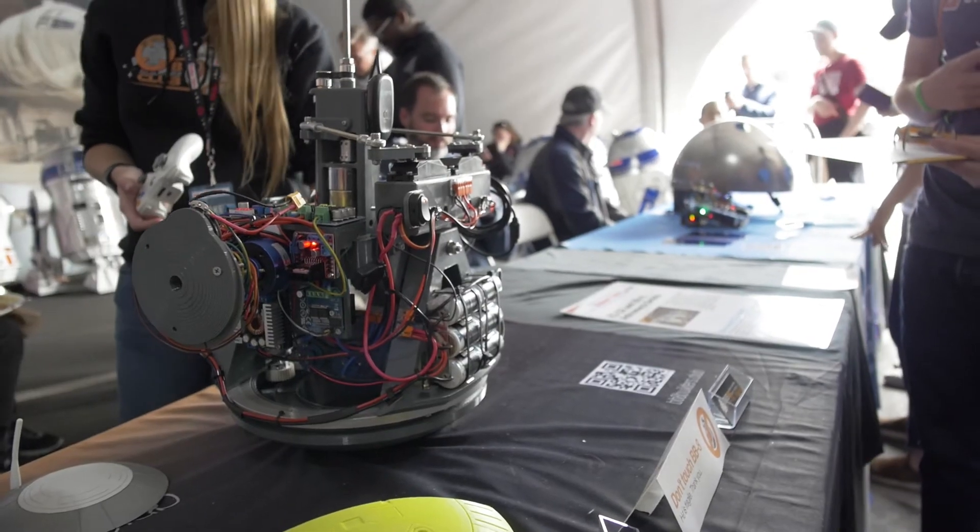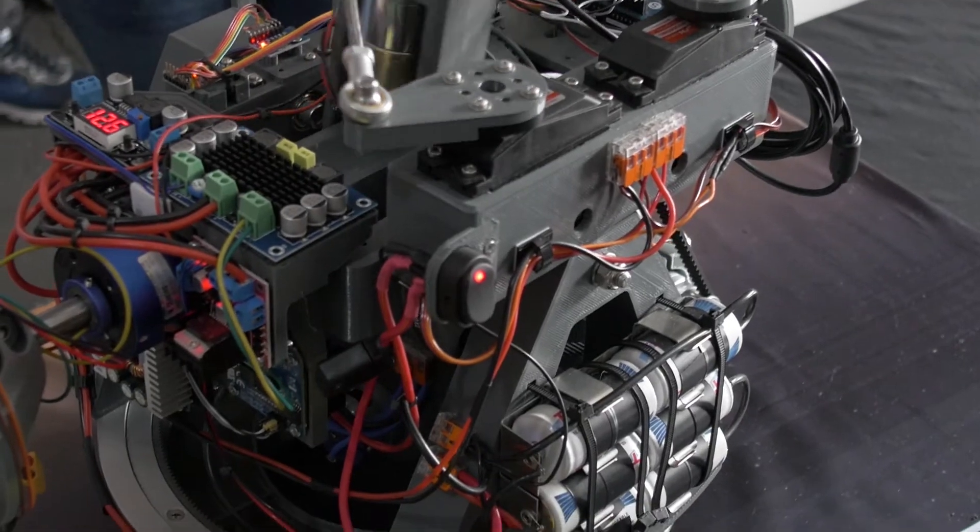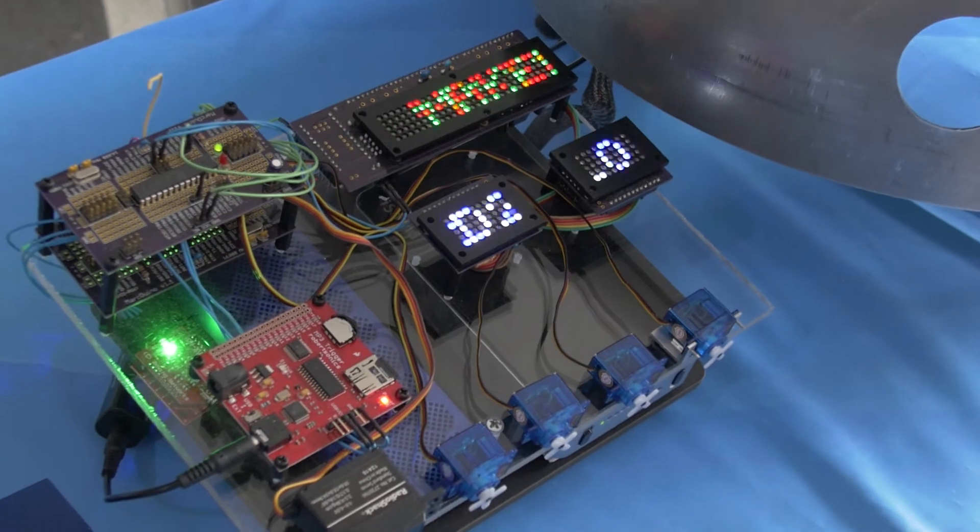My background is in art — I work in animation and visual effects. But all of the electronics I've learned has been from building this. Basically everything I've learned about robotics, 3D printing, and electronics all came from this project. I had never done anything like this before. I saw the movie Force Awakens and I went, 'Hey, I want one of those,' and everyone thought I was crazy. But I just decided I was going to do it, I found this club, and the rest is history.